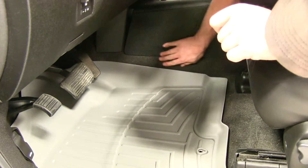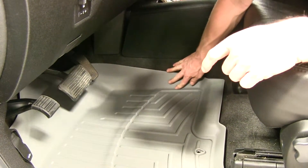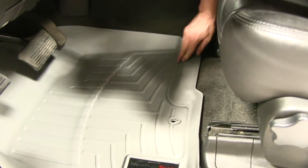If you look next to the center console here, there's also plenty of coverage for your shoes and it protects your carpet. As it comes out of the well of the floor pan, it comes back up and matches the contour of the floor.